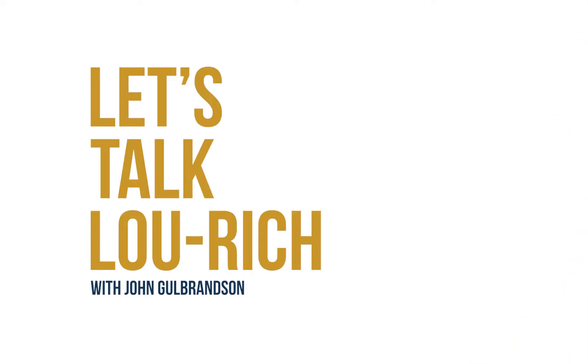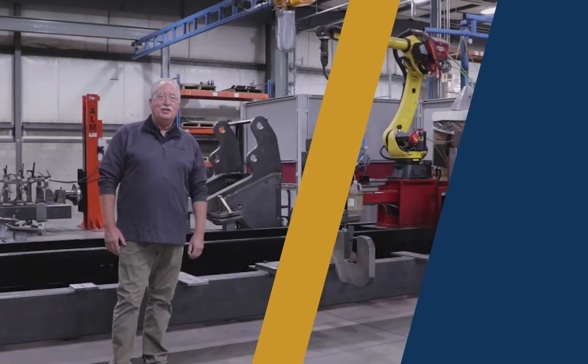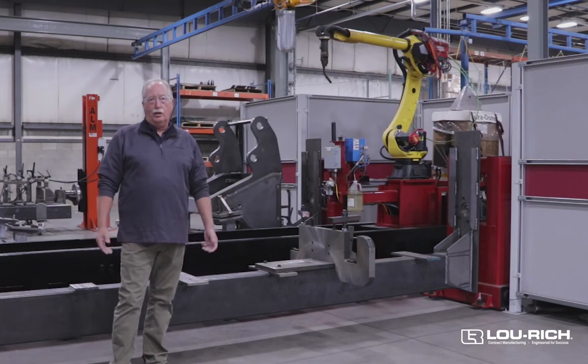Hi, I'm John Goldbranson. Let's talk Lou Rich. Hi, John and Lou Rich again. I'm standing in one of our robot welding cells.